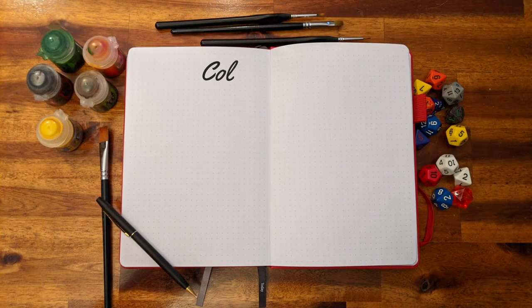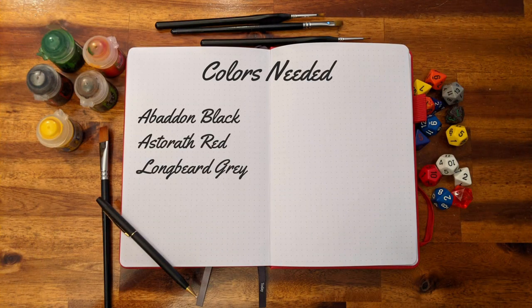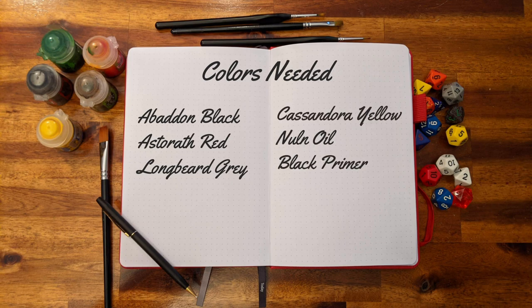To start this project you will need Abaddon Black, Astorath Red, Longbeard Grey, Cassandora Yellow, Nuln Oil, and Black Primer.